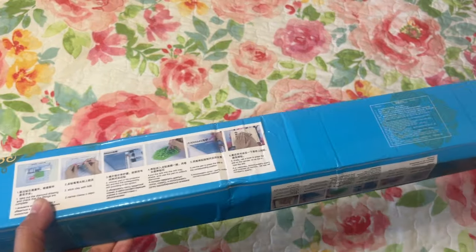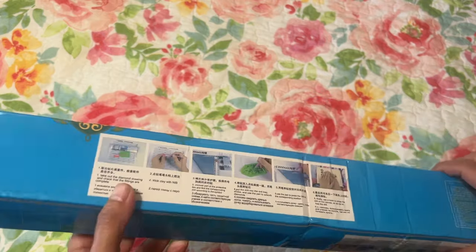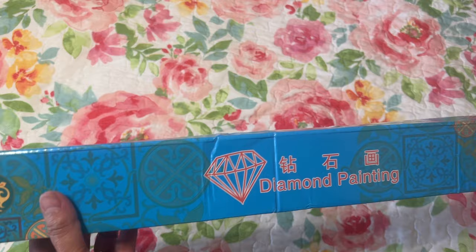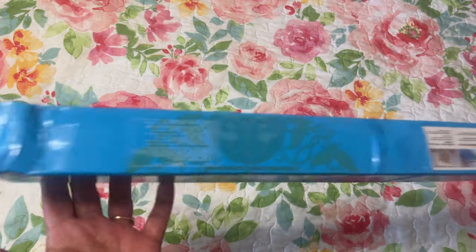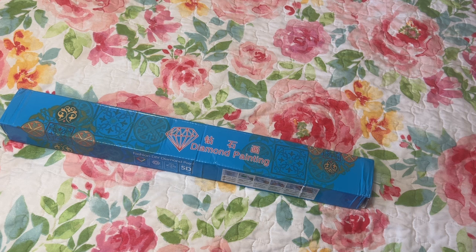I need to start writing notes on boxes because I get so excited and open them up. Let me grab my iPad and I'll let you know how long it took to get here.